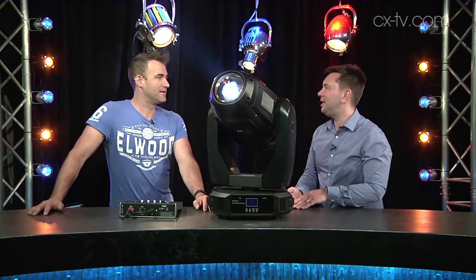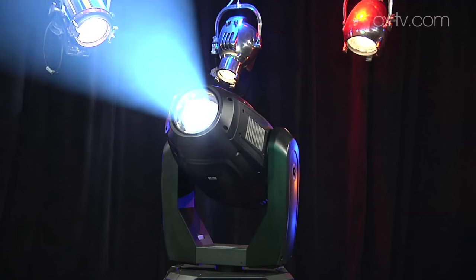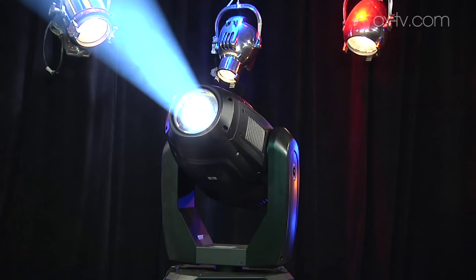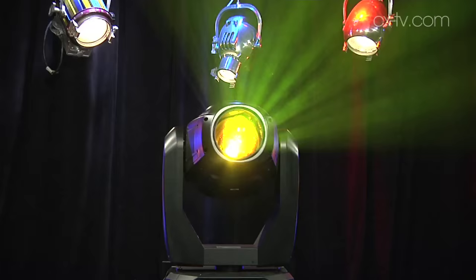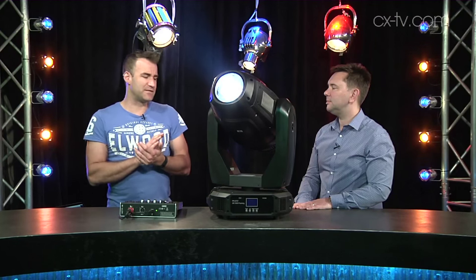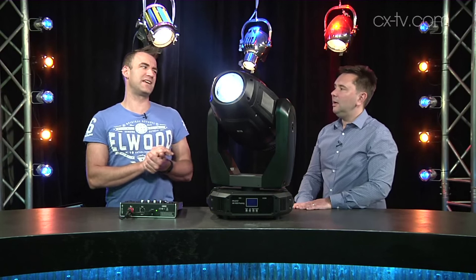We've got a frost filter and we've got a three facet prism. There's a good sort of array of beam features here and they all pretty much do what they're supposed to. In the really saturated colours this is perhaps not as strong as some of its counterparts, but then again it's also about half the price of some of its counterparts.